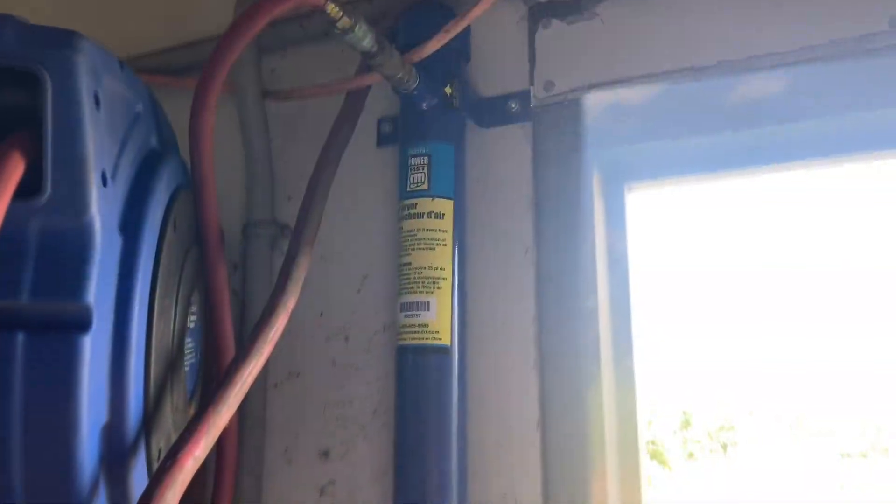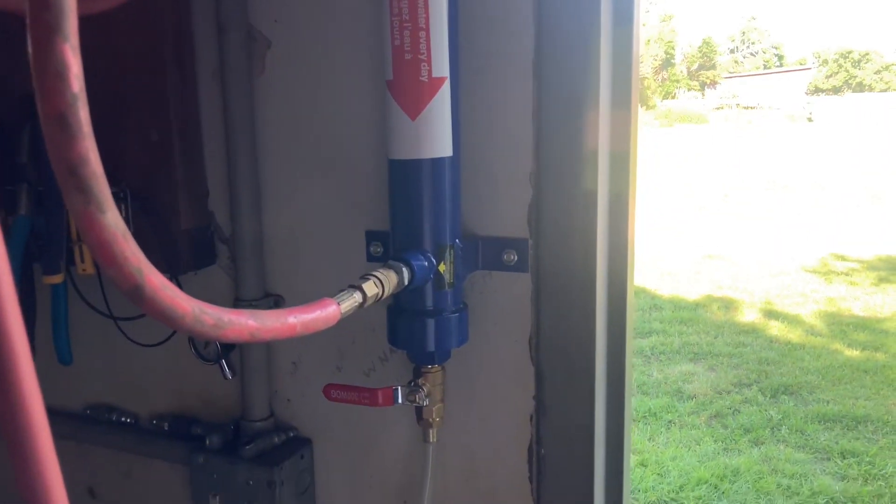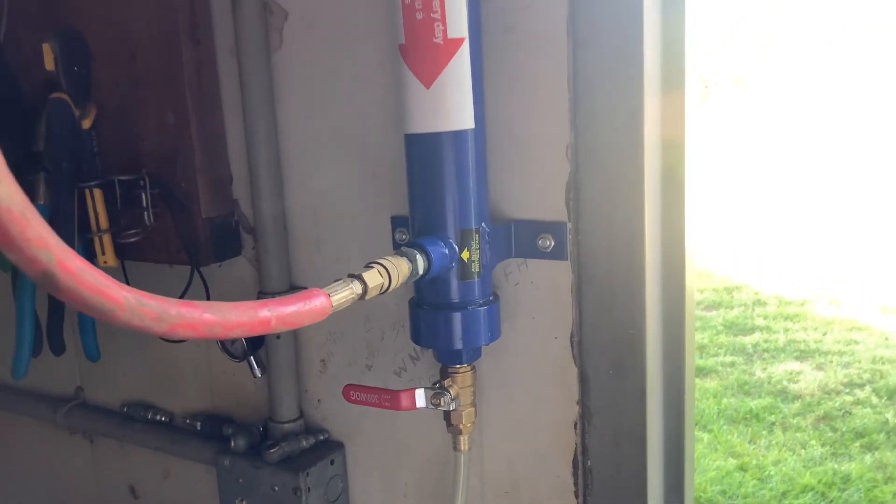The second item that you absolutely need is some kind of high-capacity air dryer. Again, Princess Auto special here. This thing works amazing — I wish I would have added this years ago.